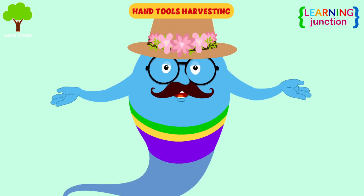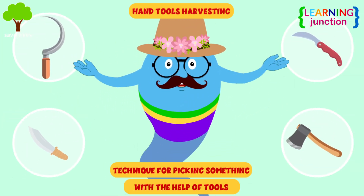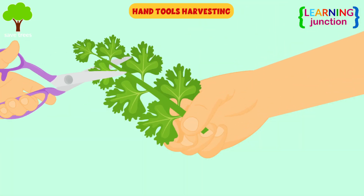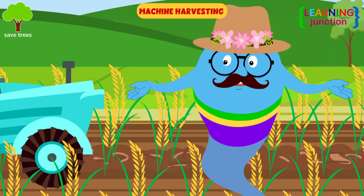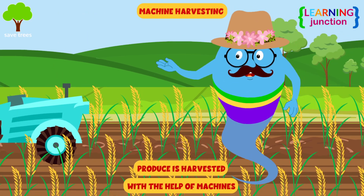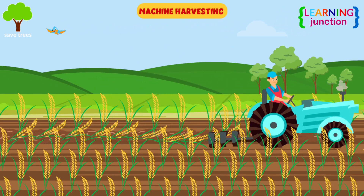Hand tools harvesting: it is a technique for picking something with the help of tools. For example, cilantro can be harvested using scissors. Machine harvesting: in this method, the produce is harvested with the help of machines. Look at that farmer harvesting crops with the help of a mower.